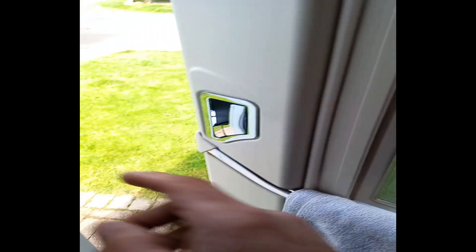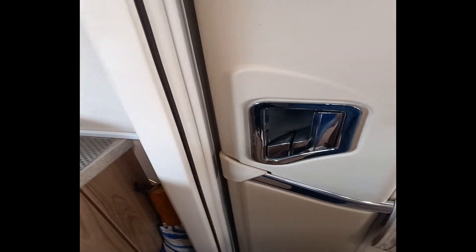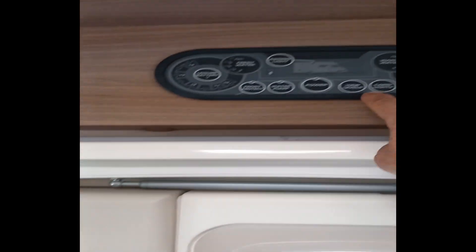On this side of the door there's a fly screen that pulls across. The only thing I did notice is when you have the door open it does lock into place on the outside, but there was a massive gust of wind the other day and it came and slammed shut. So you can lock it whilst you're in here.